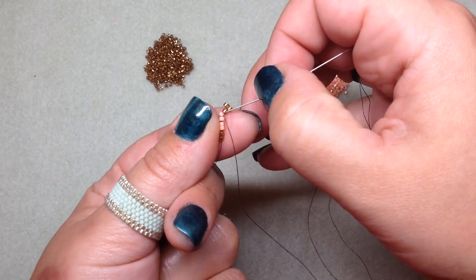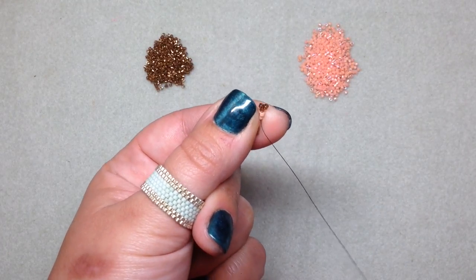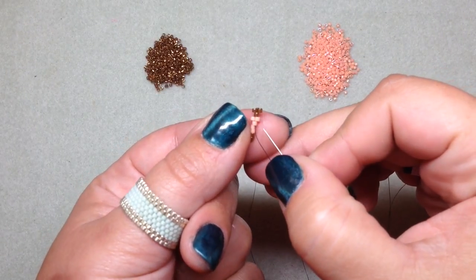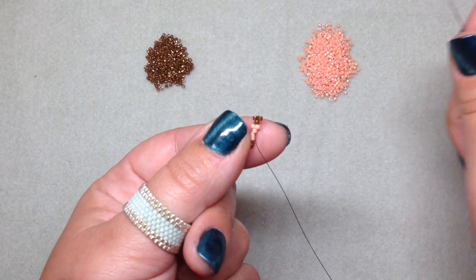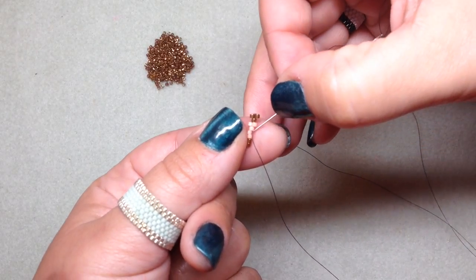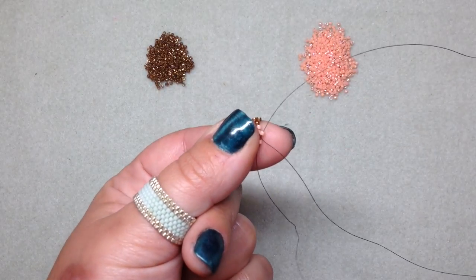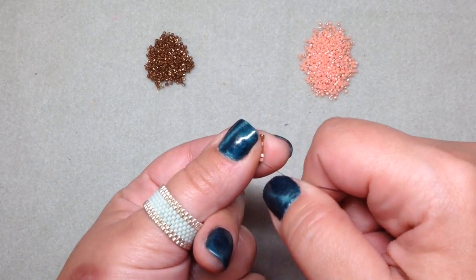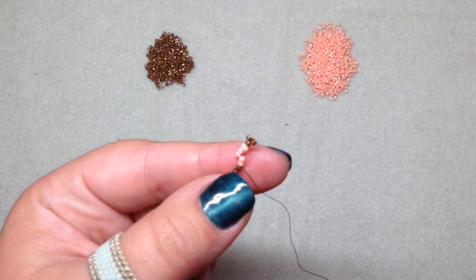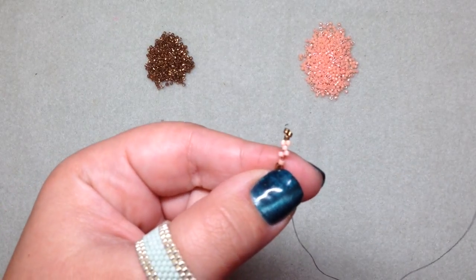Skip this peach and then go through the next peach. Once you get the hang of it and get going, it does become easier — it takes a little practice, and once you have a bigger strip it's easier to hold and everything tends to fall into place. Pick up another peach, skip over this one, and go through the next one — our very last central color. Continue holding the beads with your thumb and forefinger so they don't go flying off.